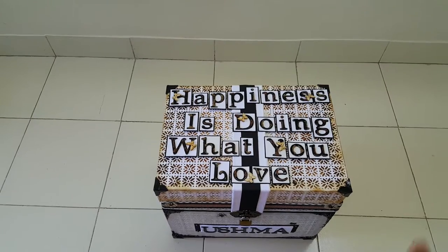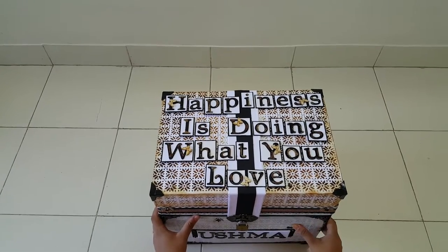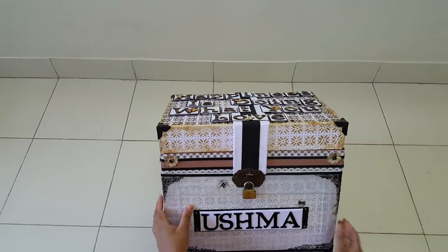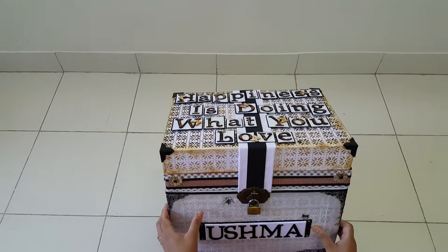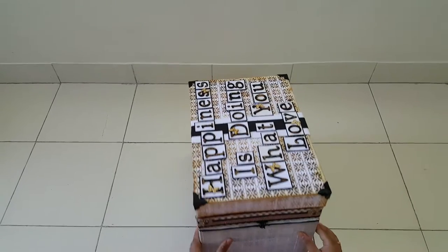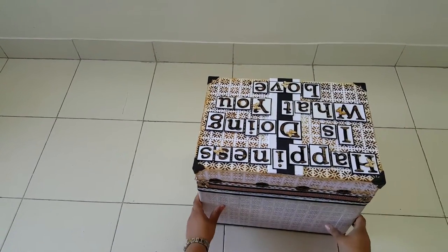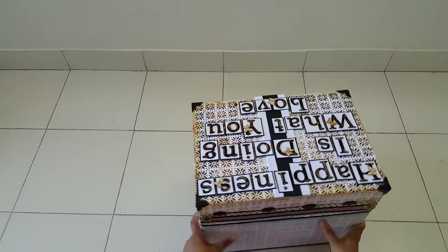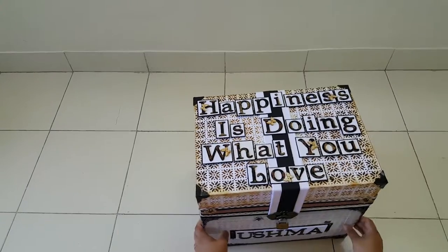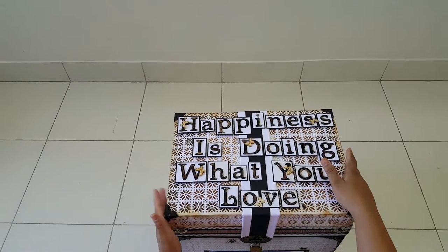Hello everybody! I have made this project — it's a treasure chest — and today I will show you how it turned out. This is something I made for my friend Ushma for her birthday. It took me around two months, though I was not working continuously; I think I worked around two hours every day. I made this from scratch, spending roughly two days just figuring out and planning the design.